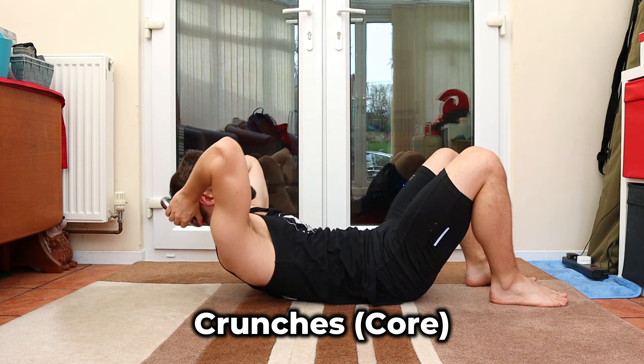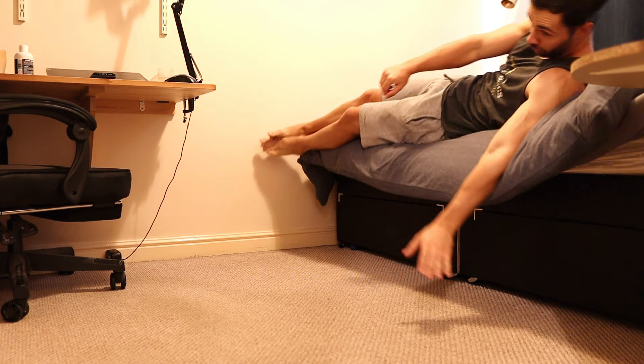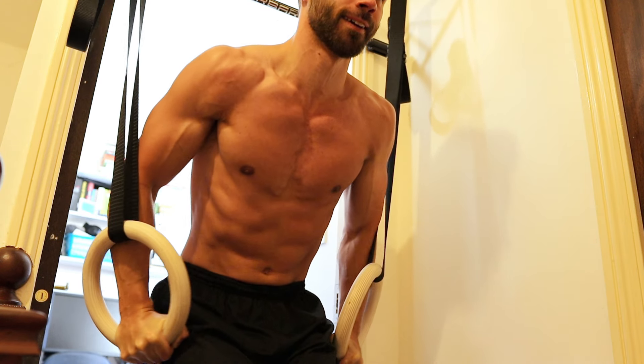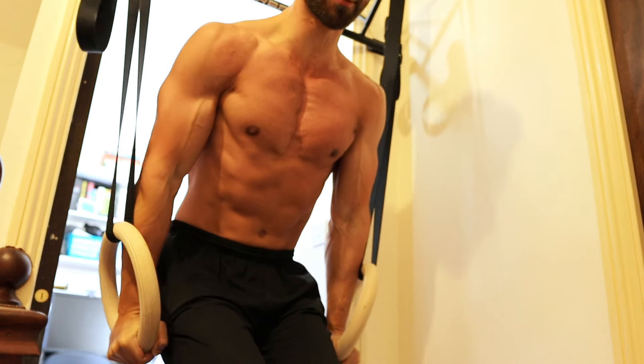I could roll out of my bed in the morning and begin this workout, although I don't recommend you literally do that. No time wasted commuting to the gym, and no waiting for space and equipment. Super convenient.